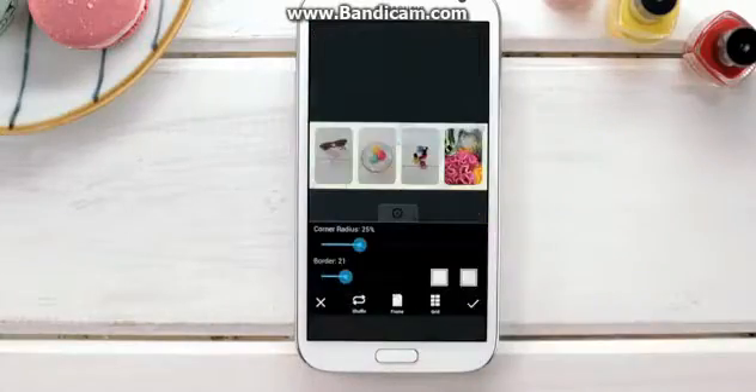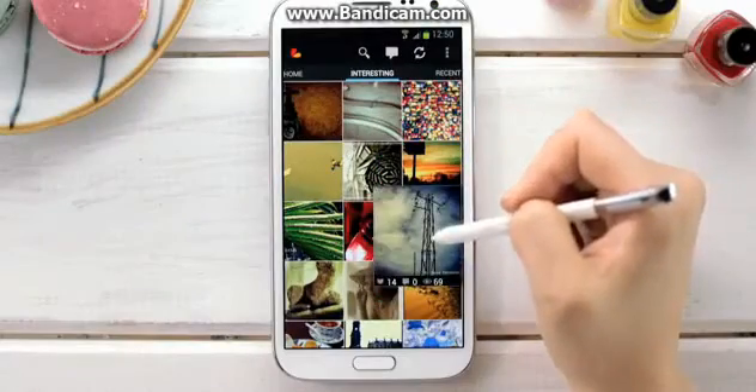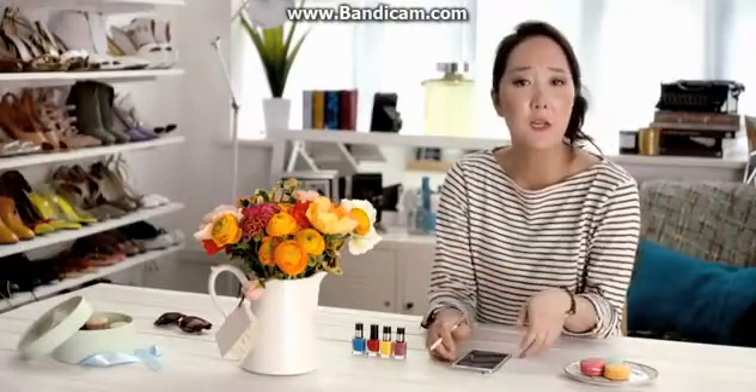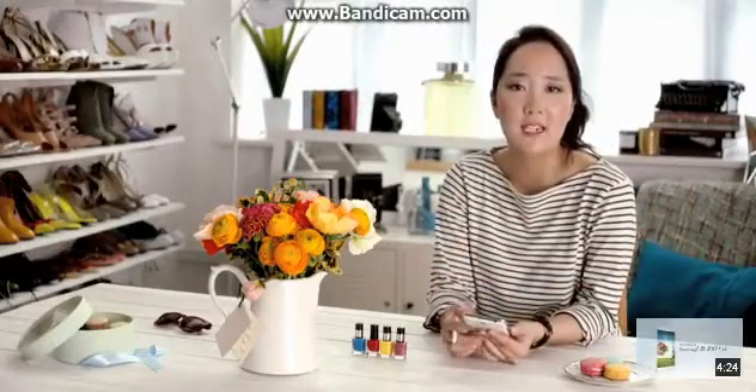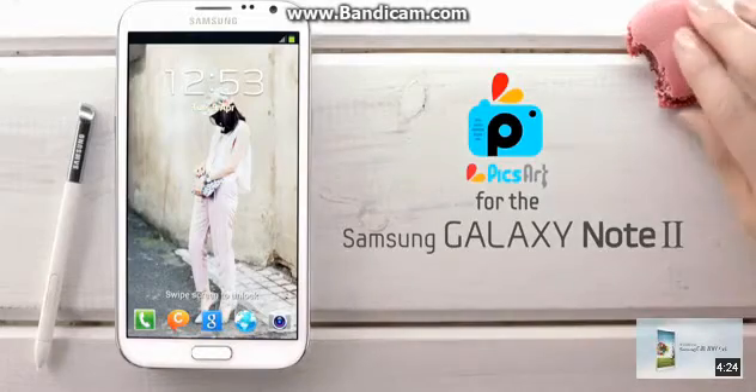If I'm ever short on inspiration, a swipe of my home screen will take me to works of art created by other PixArt users, and AirView lets me view them so easily. And that's why I use PixArt — the best photo editing app, completely enhanced and integrated with a 5.5 inch HD screen and S Pen on the Galaxy Note 2.